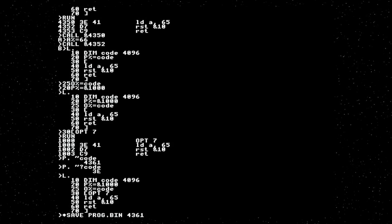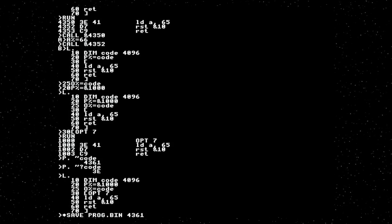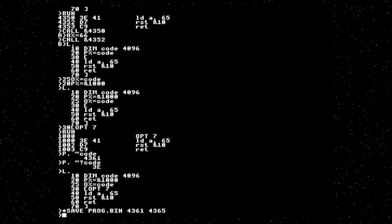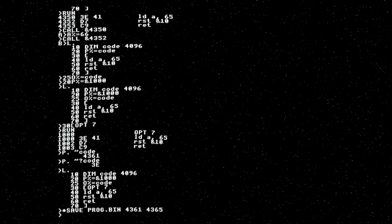You need to save it — that's done using a MOS command. Me from the future here: this doesn't work. There's an issue with star save in MOS — it's either a documentation or implementation issue. I don't know, but it doesn't work. I've cut this whole section because it's useless. Moving on.